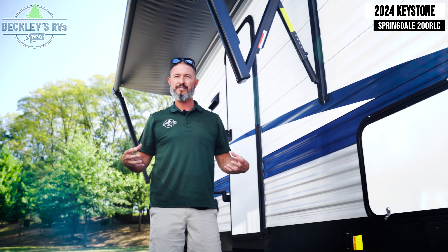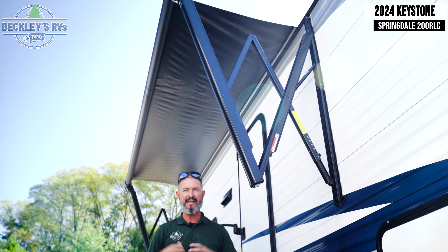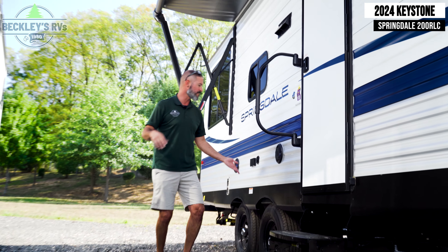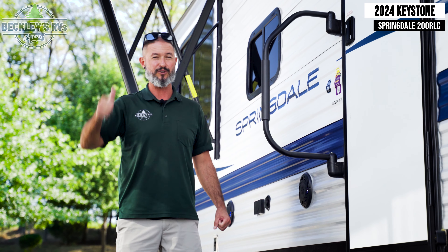Once we've got our trailer set up, I've got a power awning that's adjustable on both sides that I can swing out to get protected from light rain or some of those UV rays. And last but not least, it wouldn't be patio party time without maybe a TV or some tunes. I'm rocking out on this 200 RLC for sure.